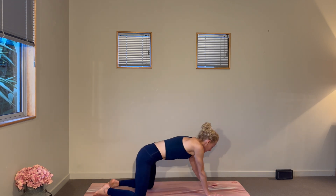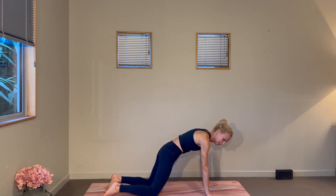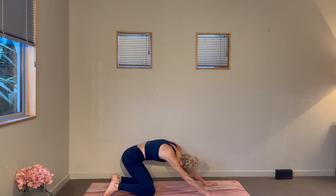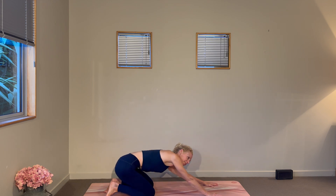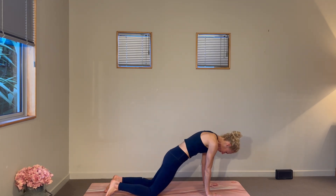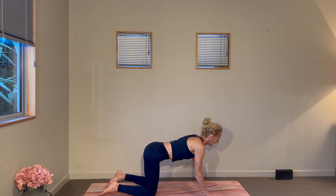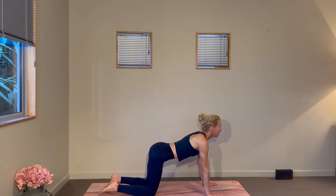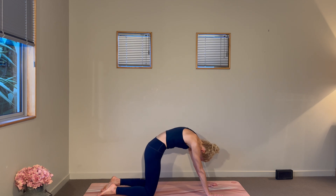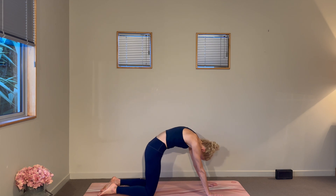We'll find our way into a tabletop position, adding some circles through the hips — make them nice and generous so you can get all those morning creaks out of the way. Then take it the opposite way. Explore how the spine feels, how the outer hips feel this morning. Finding your tabletop position, we'll move through a few rounds of cat-cow: on an inhale, drop your belly, the gaze and tail can lift, and then as you exhale, press into your palms, round your upper back, tucking the chin.